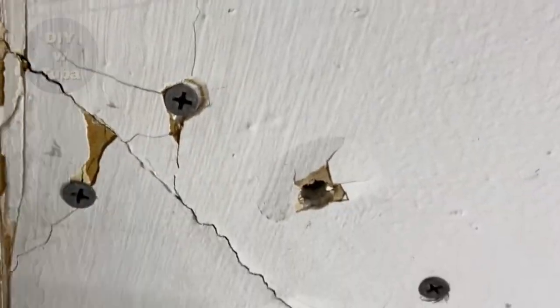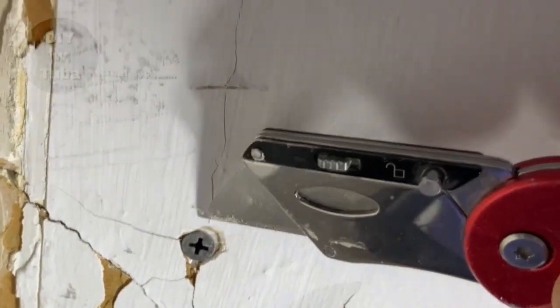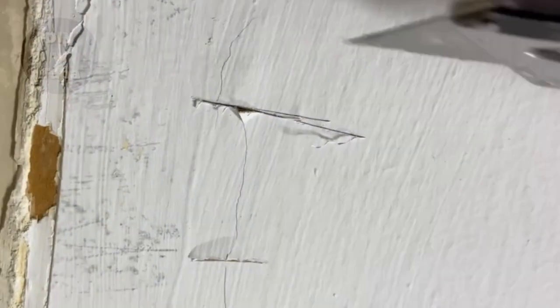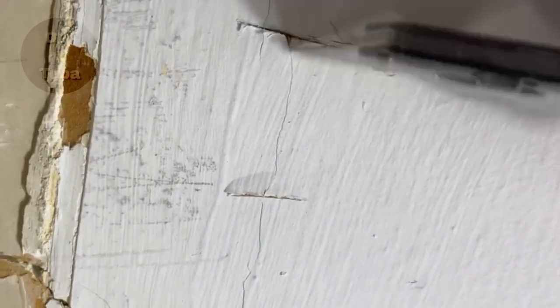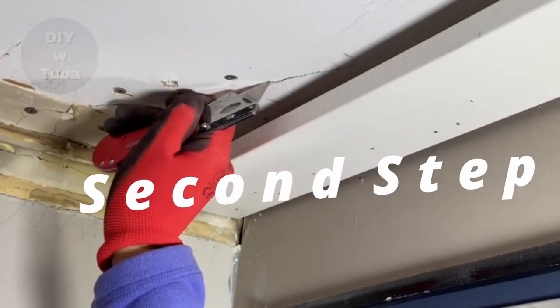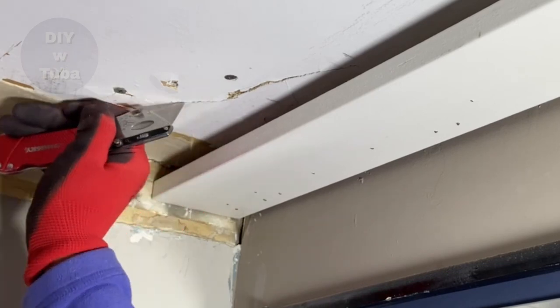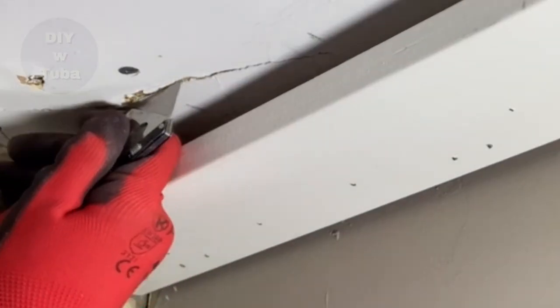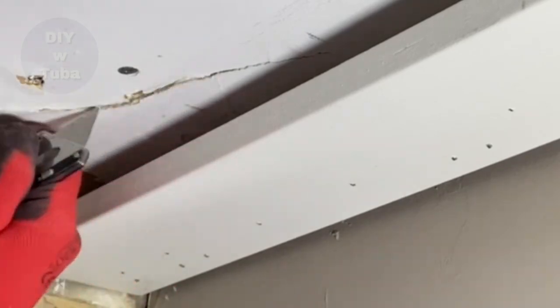Here's a good tip: if you have a cracked line like this that just stops, cut that line so it doesn't advance any further. Second, we need to widen the cracked line. This may sound crazy, but that's the best way to do it — we create a channel for spackle to go in and grab firmly.